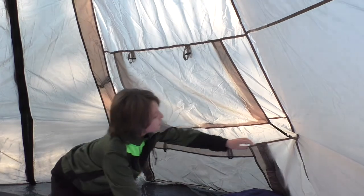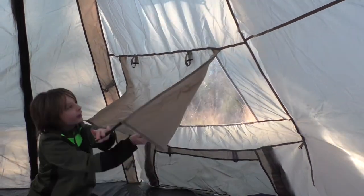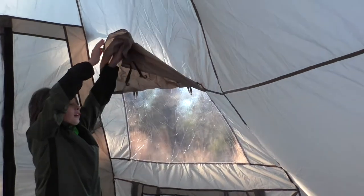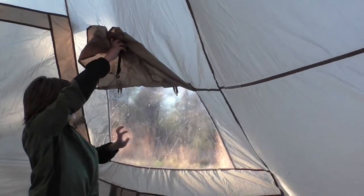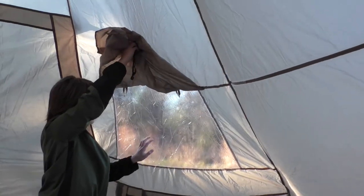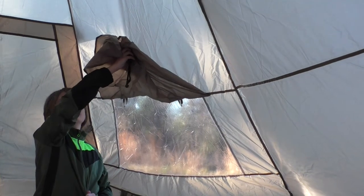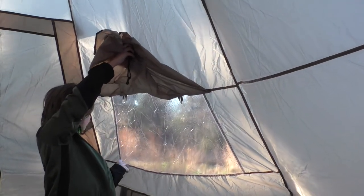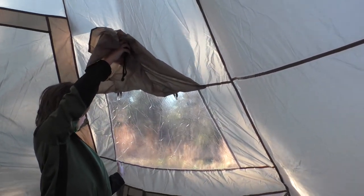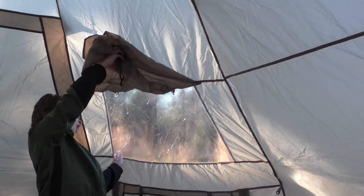Jacob, unhook it and tap on that plastic there a little bit. You can see the window is made out of plastic — it lets the light in, but in the event of a rainstorm the rain should roll right off that plastic and you can stay in here nice and warm and dry. You can do these flaps from the inside so you don't have to go outside in the rain to open them up.